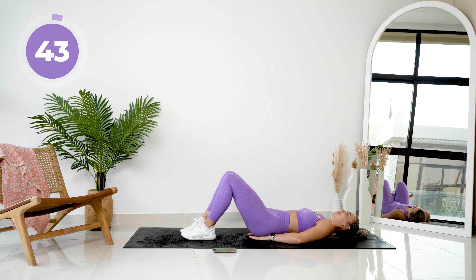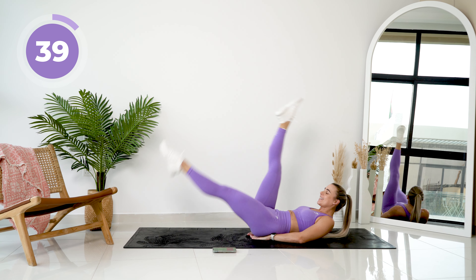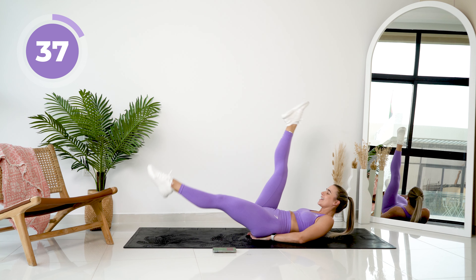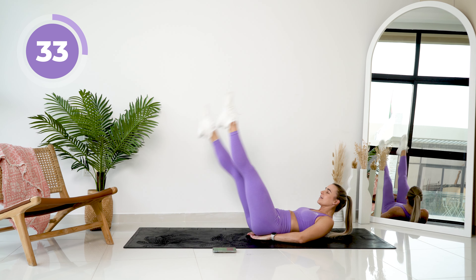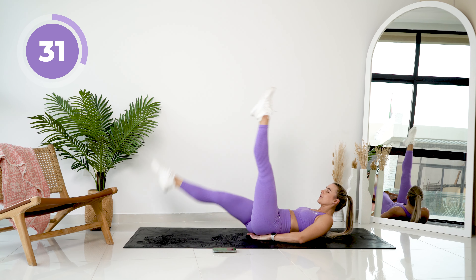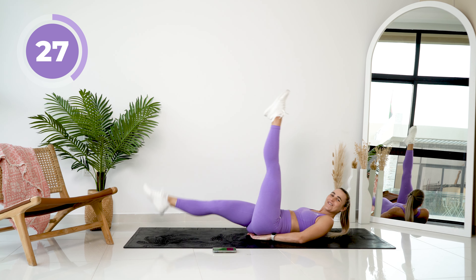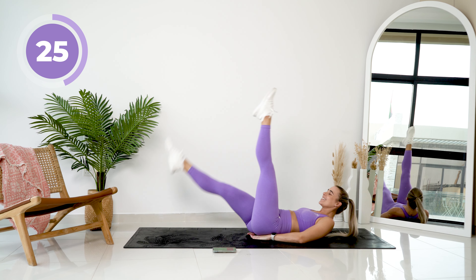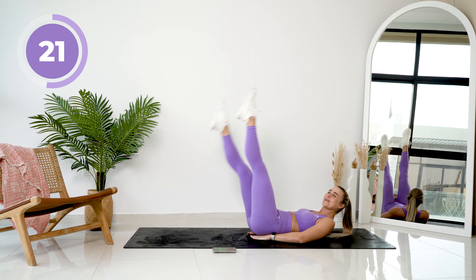All right, straight into it. Lift those legs and we're putting them down one at a time. Keep that core super engaged and breathe. 45 seconds on. Just accept the fact that those abs are going to burn the whole way through this.